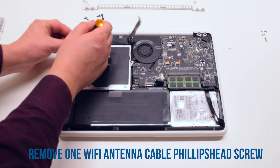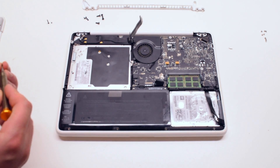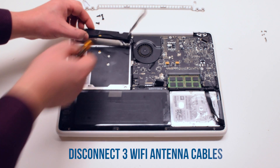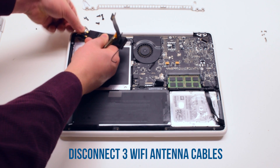Now remove the Phillips head screw that's connected to the Wi-Fi antenna. You can now go ahead and remove the three Wi-Fi antenna cables that are hooked up to the speaker.